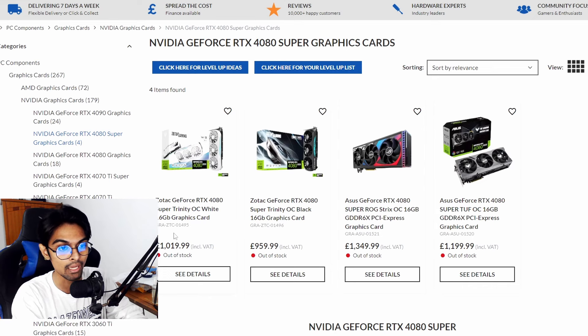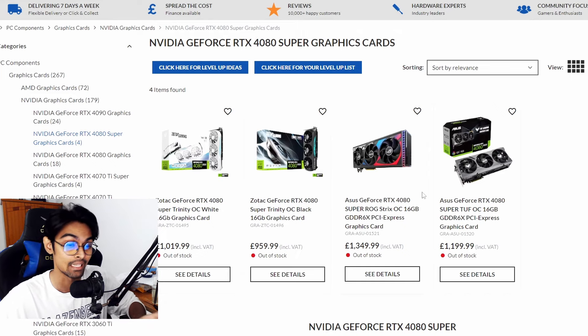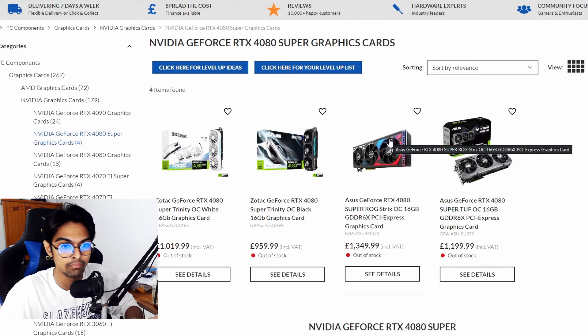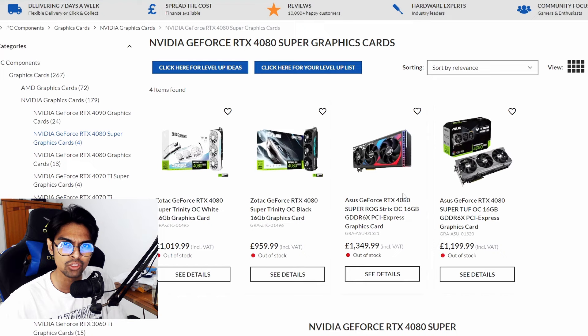The Asus GeForce RTX 4080 Super ROG Strix OC 16GB is listed at £1,349.99 — basically £1,350. That's roughly £400 more than the Zotac Trinity. It's hard to understand why Asus would price it that aggressively when the premium isn't justified.